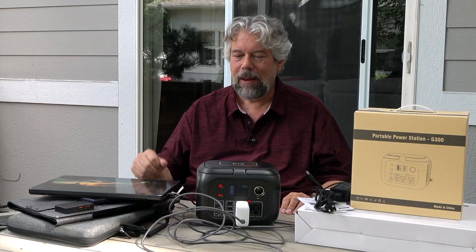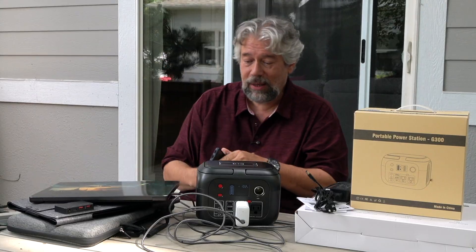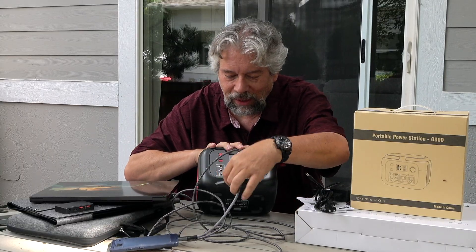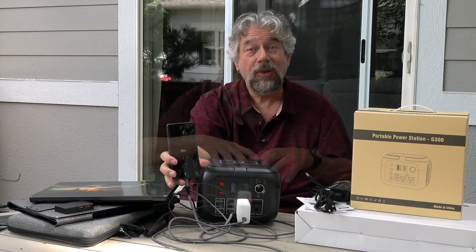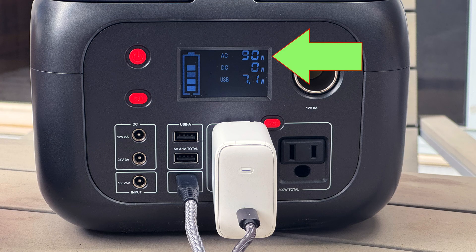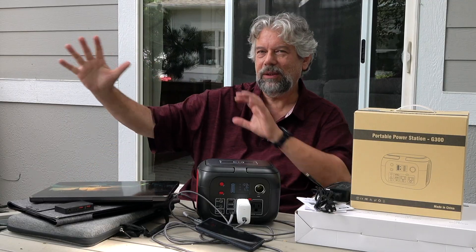While that's happening, let's see if I can also plug in and charge this phone. This is like having a tiny little power station just available. So I'm going to plug this into the USB-C. Now the phone is charging. So I'm charging my computer and I'm charging the phone at the same time. Theoretically, I could also use the solar panel tilted perfectly to get maximum sun, charging the power station while also having a second phone on the Qi wireless charger.